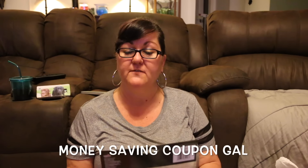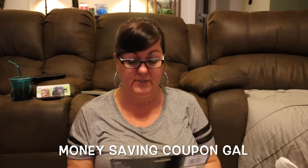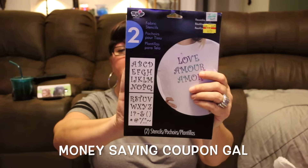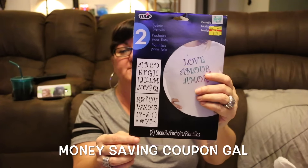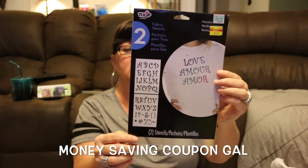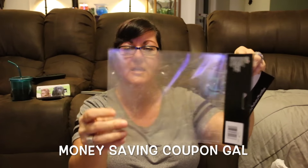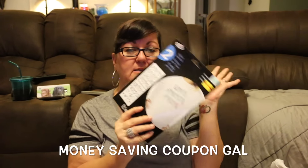In the clearance section I found two fabric stencils. They were normally $4.99 and on clearance for $1.79. I just love the font. You don't have to use these only on fabric — I can use them on wood or whatever I want. They're plastic and reusable, so I'm excited. I really needed some stencils.